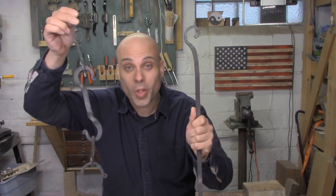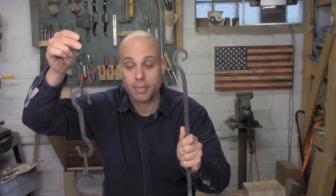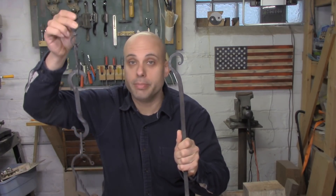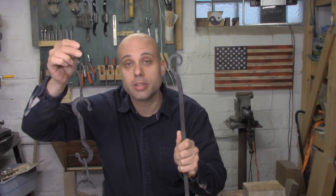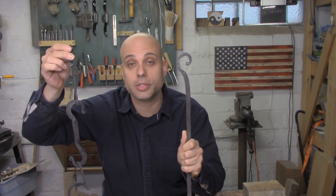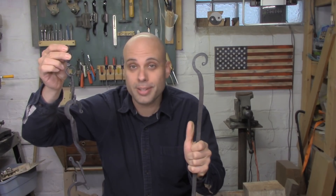Have I mentioned that I recently took up blacksmithing? Well I have! And it's been awesome! I love the stuff that I've been able to make, and I can see how in the future I'm going to add custom iron work to my woodworking and make even more specialized pieces for videos and for client work. It's been great!